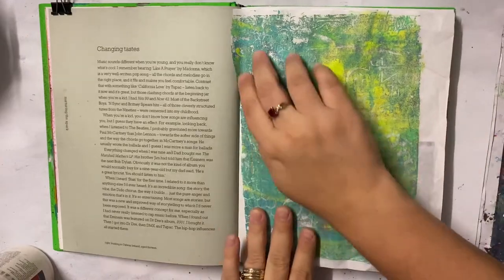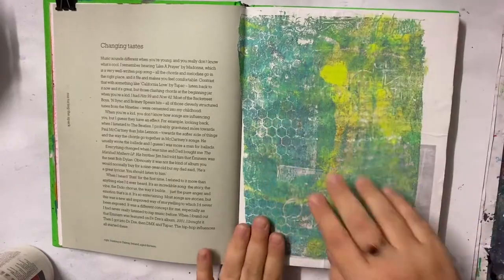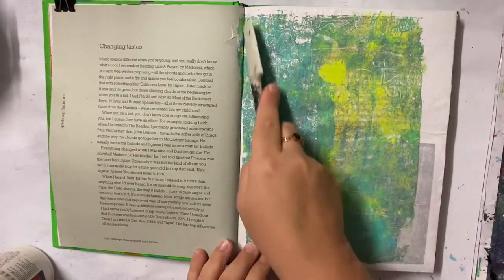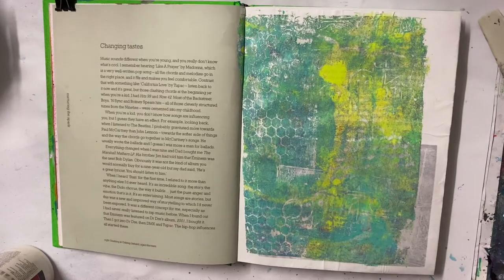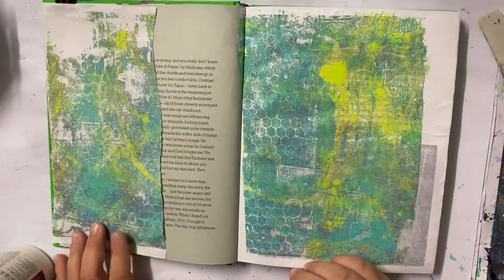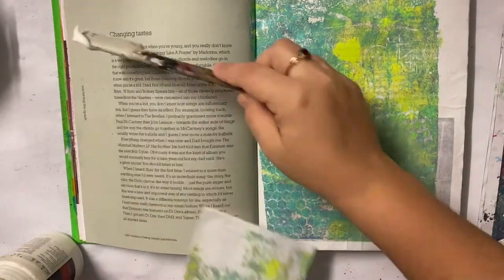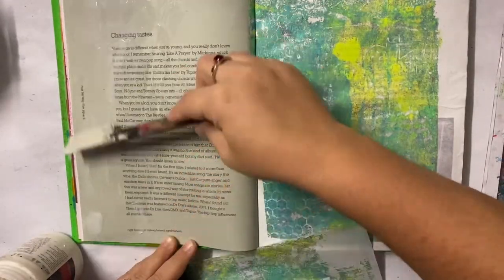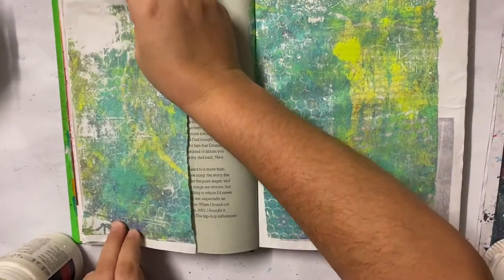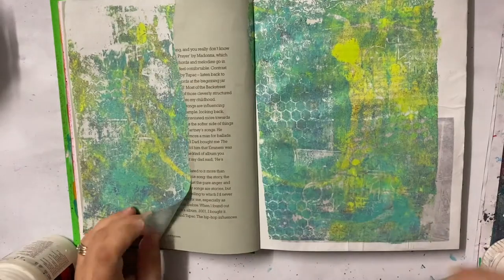I ripped it in half and was only going to use it on one side, but I loved it too much so I decided to use the whole thing — making the middle section a bit of white space, which you'll see how I achieve in a minute. I'm using gel medium to glue this into the journal. It works well in the sense that it reinforces the paper as well, giving the book a bit of sturdiness, and backing that collage paper onto it helps reinforce it.